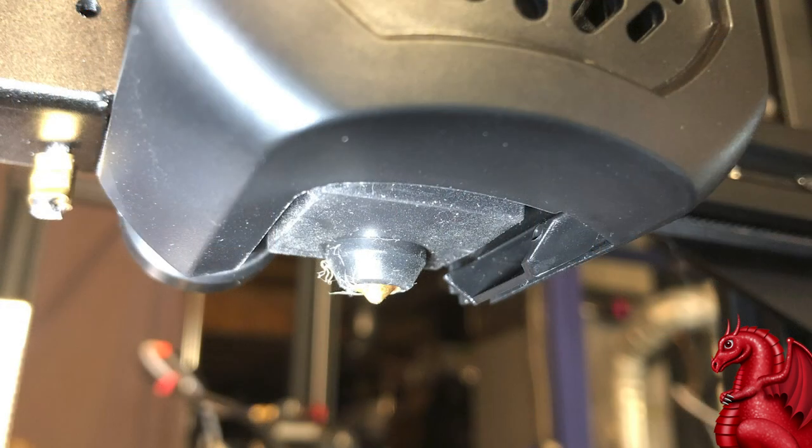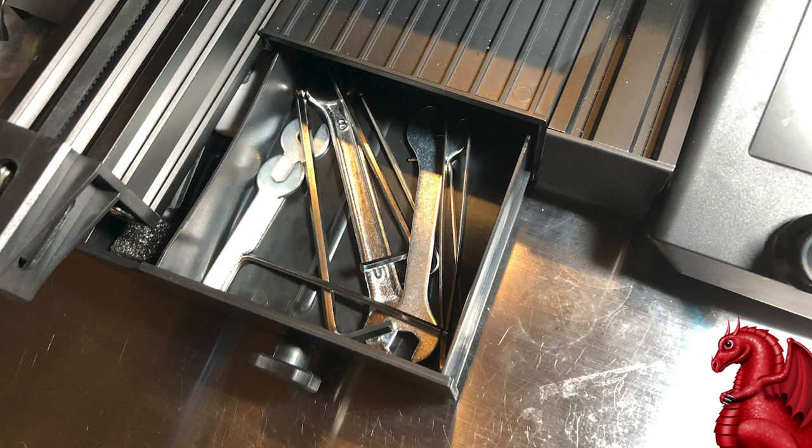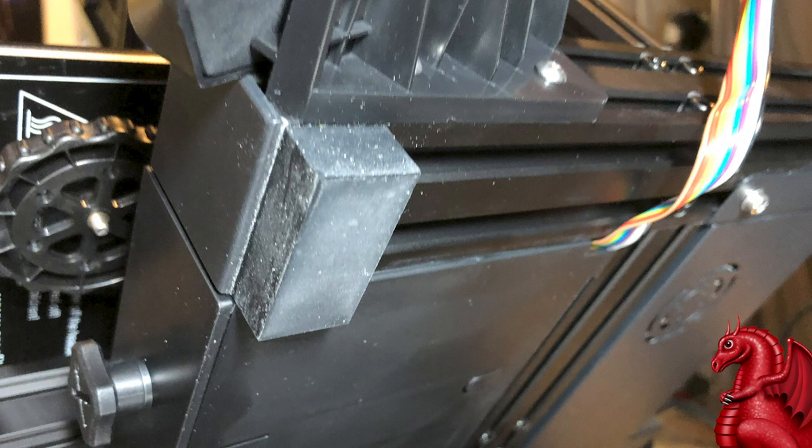They redesigned the fan duct for the nozzle cooling fan — it aims downward more now, directing air right at the tip of the nozzle. Before it aimed a little high so you didn't get all the benefits. Now you do, and that's a really nice improvement. They also added a storage drawer — not huge, but convenient. One of my favorite upgrades: they put giant rubber feet on the bottom, not those tiny ones from the older Enders. These are huge and great for vibration dampening. Really nice job there, Creality.